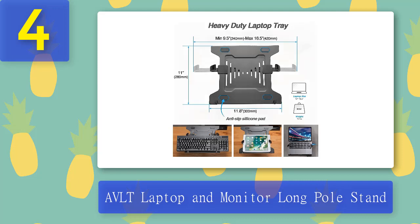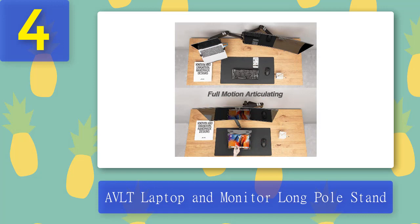We were also happy to learn that the mount's tilt and swivel function perfectly at maximum height. Manufacturers might disagree, but we have observed that arm imbalances can be caused by adjusting monitors at their maximum height. We were happy to see that AVLT lived up to its promises.